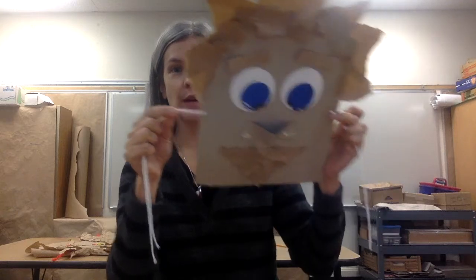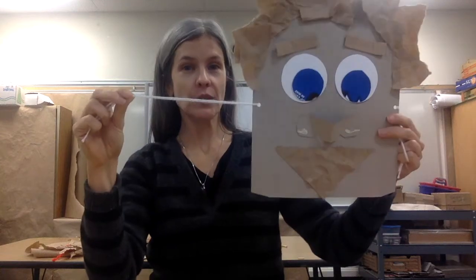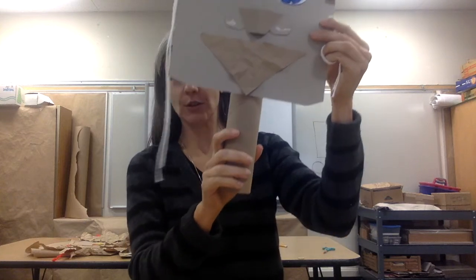If you have string, measure enough string to go around your head. Or you could also glue your mask onto a paper towel holder. Or you can just hang it on the wall.